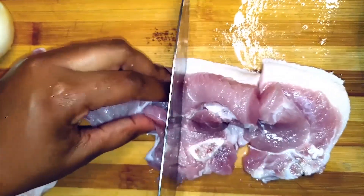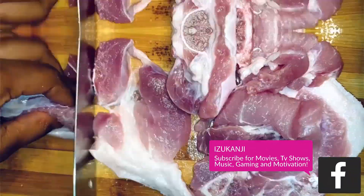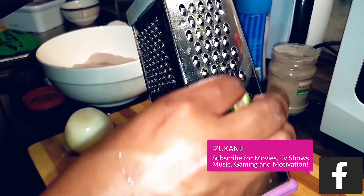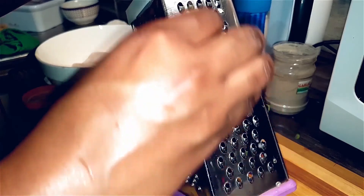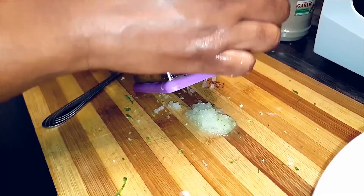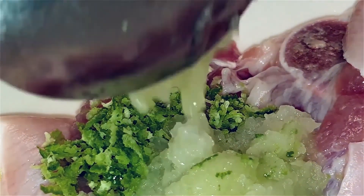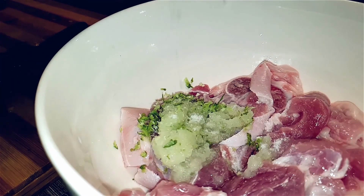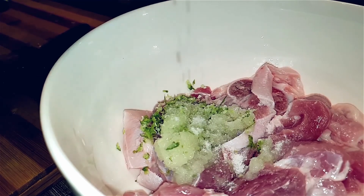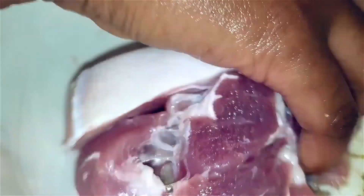Now I'll cut my pork into nice bite-sized pieces. To season this, I'll grate some lemon zest and add it to my pork. I'll grate some onions, add some salt to season, some garlic powder, and I'll mix this. I'm going to let this marinate for a bit before I toss it into the oven.